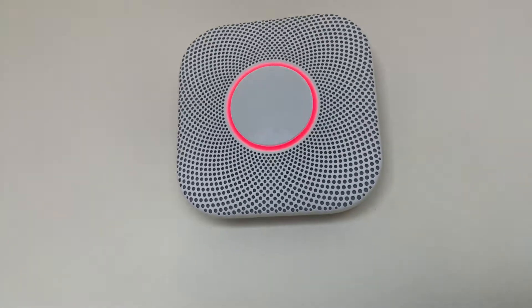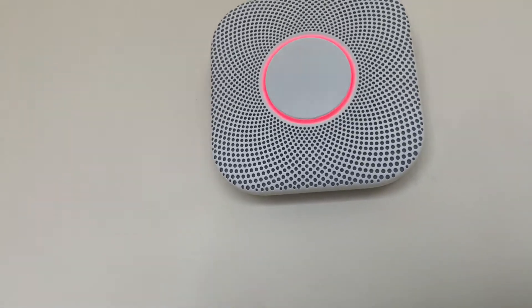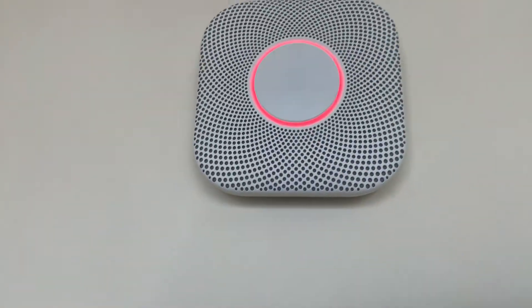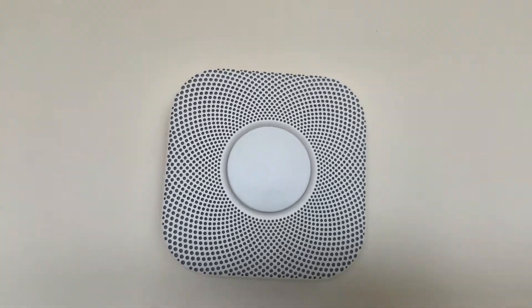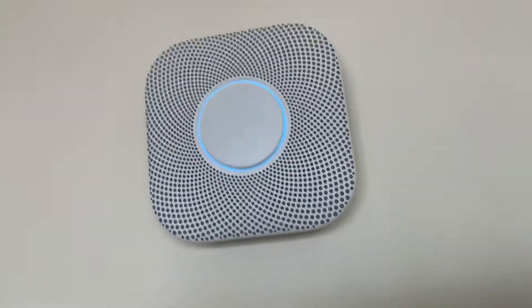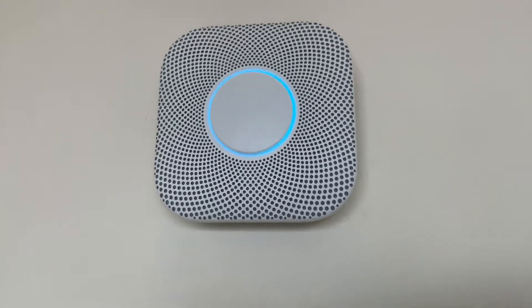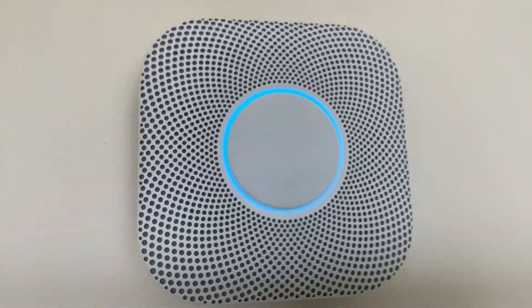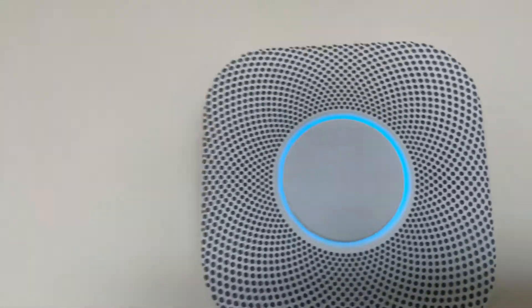Testing smoke. Testing carbon monoxide. Just a moment. Testing smoke.